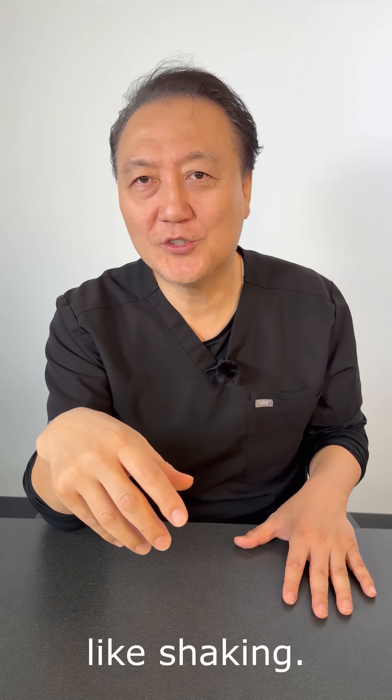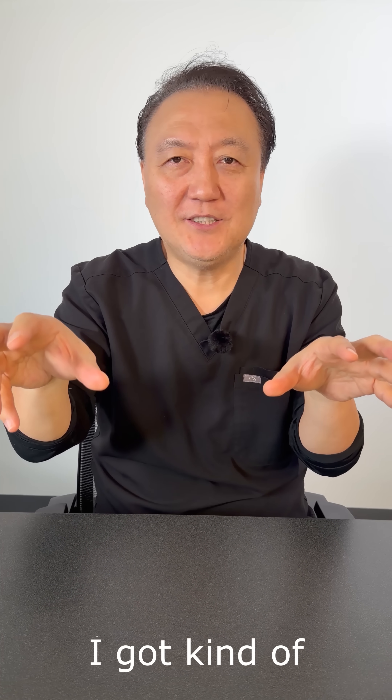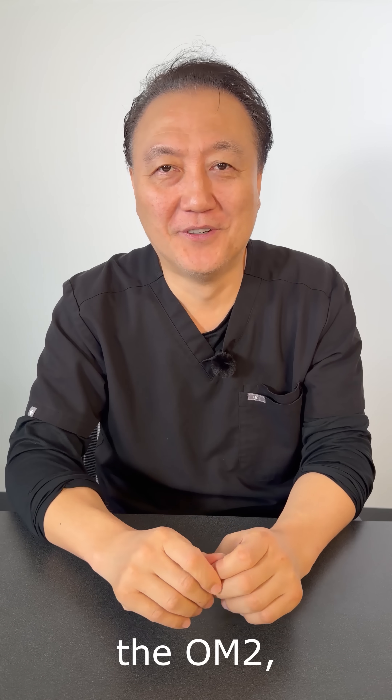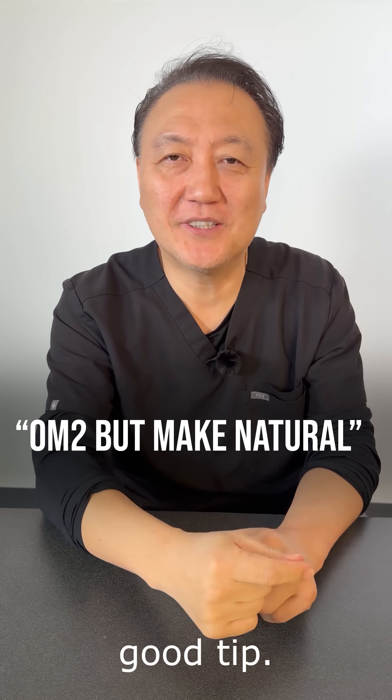And sometimes dentists just like shaking shade tabs. I sent to LSK Lab and another lab, and I got kind of a similar color. Sure enough, you're using the OM2, so we made the OM2. The point is: you can put it simply — OM2 but make it natural. That's a good tip.